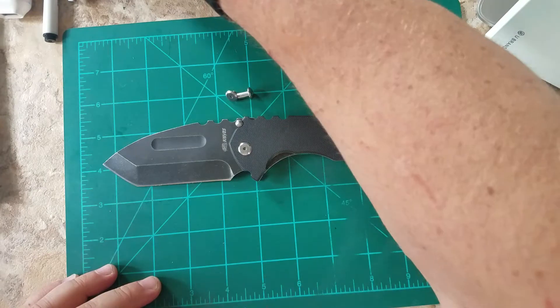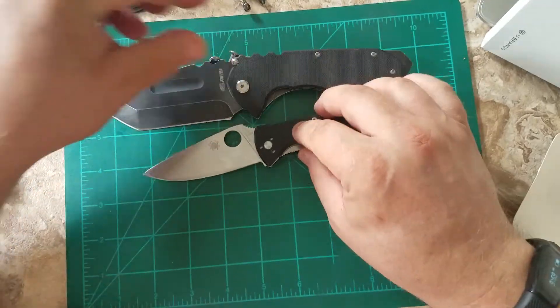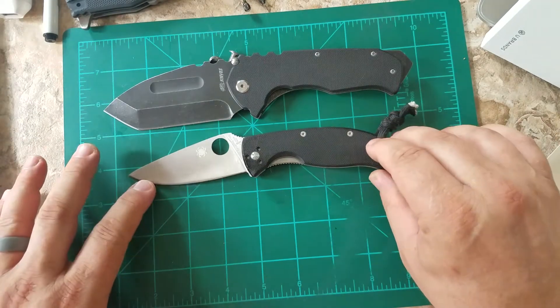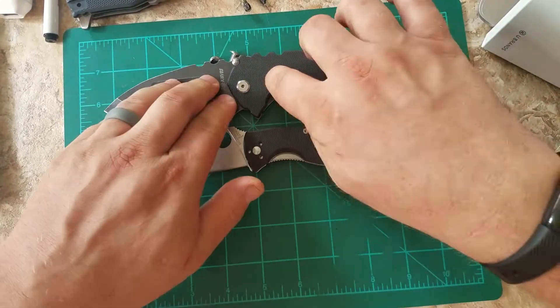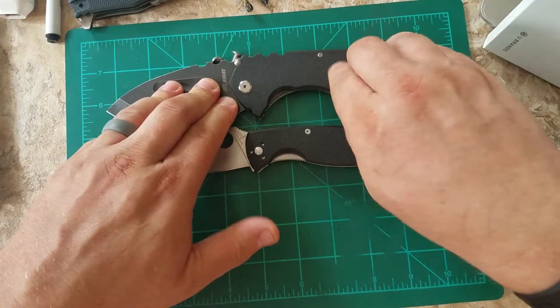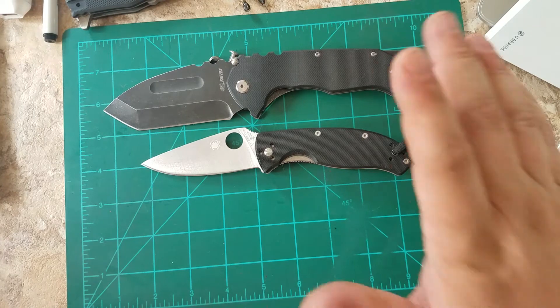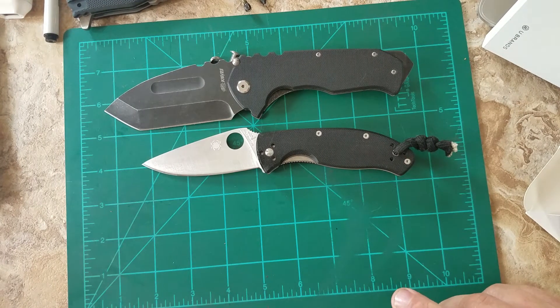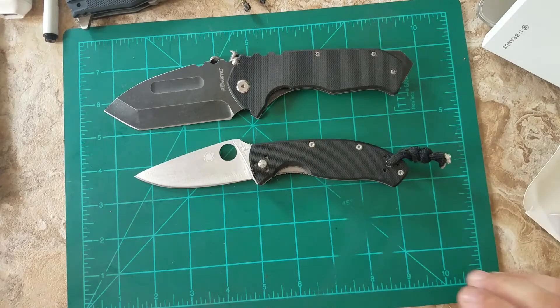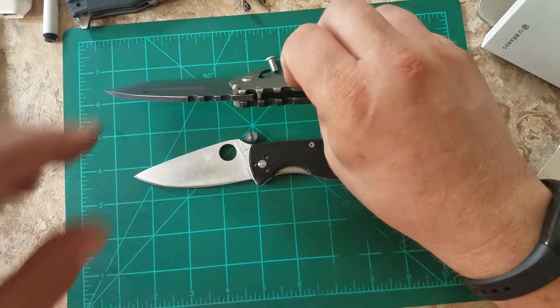Here's a size comparison — here's a Spyderco Tenacious. So this is a fairly large knife. The scales feel about the same as the Tenacious. Actually, it feels almost like a copy of the Tenacious grip. But if you want a Medford-style knife and don't want to spend $300 plus, I like this. I'm glad I got it.